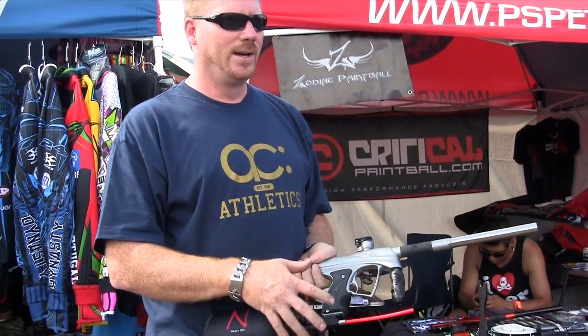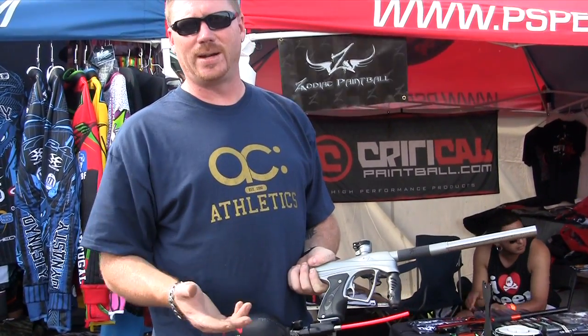One day they might want to do the colors differently. One day they want to play in the woods and go with a different rig — it doesn't really matter. Basically, we set up the gun for the player and they get to play and do whatever they want.